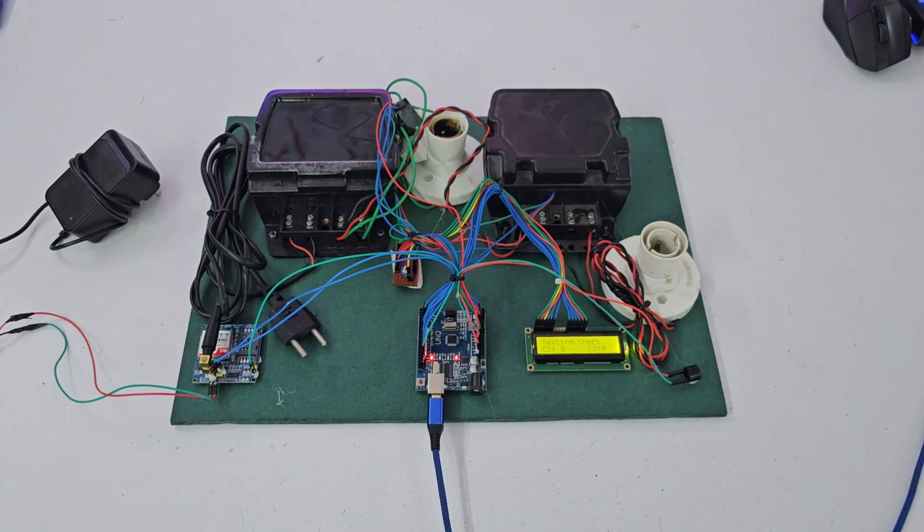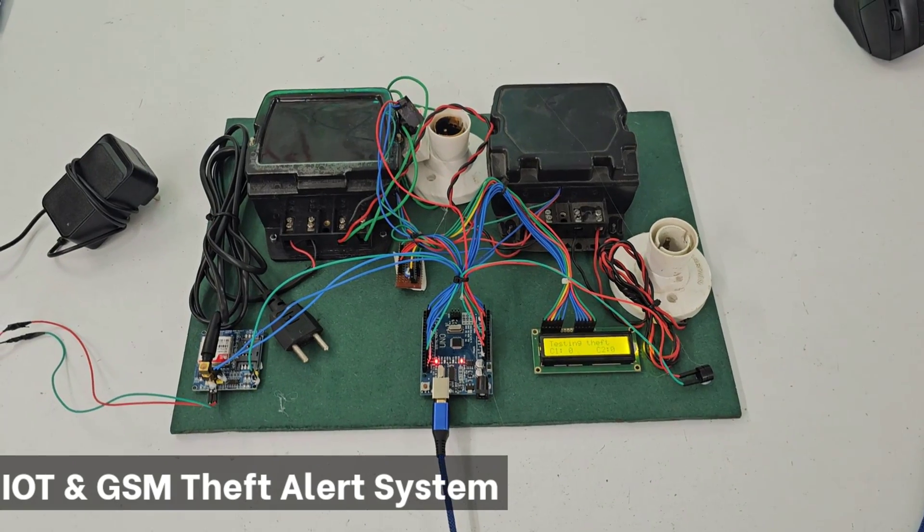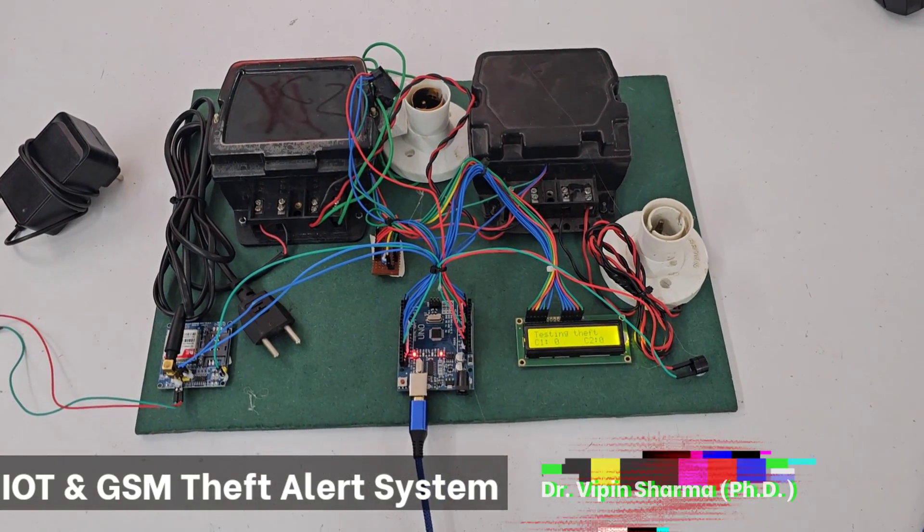IoT based smart energy meter with theft alert using GSM. In this project we are using two technologies — GSM and IoT — and this project is based on embedded systems.